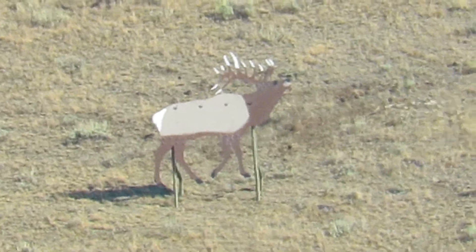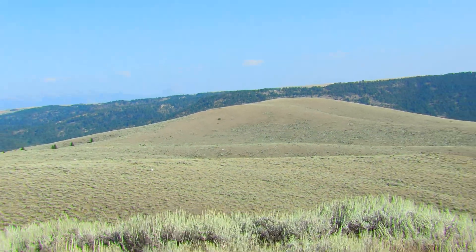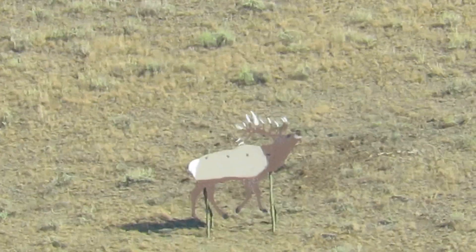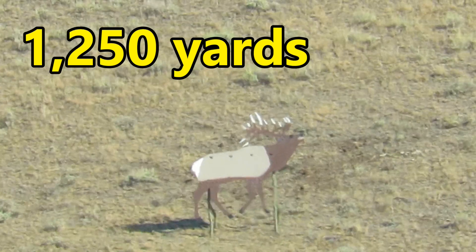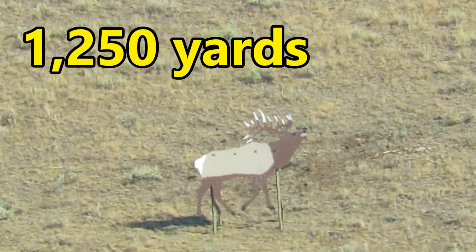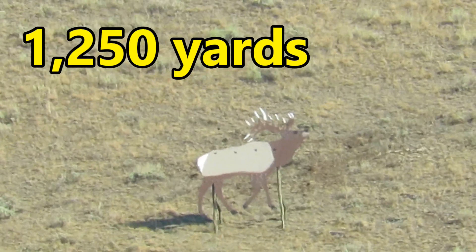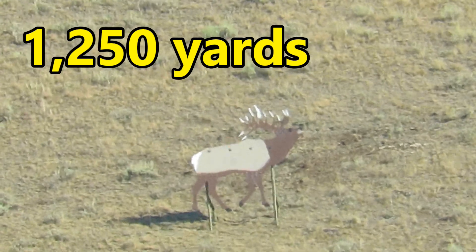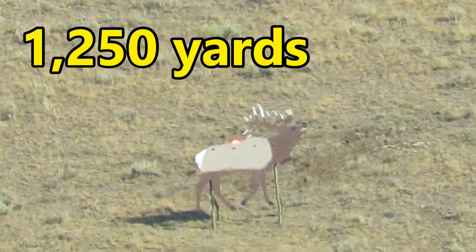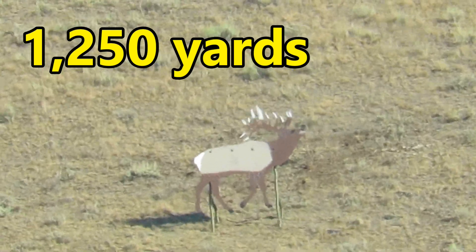This bull elk target is 1,250 yards away — easily the longest shot I've ever attempted in my life. 1,250 yards, Savage 110 High Country, 300 Win Mag. Ready John? Yep. Got him. Mid body.